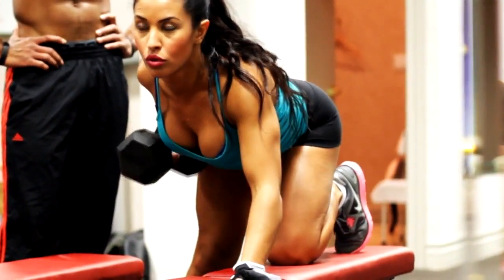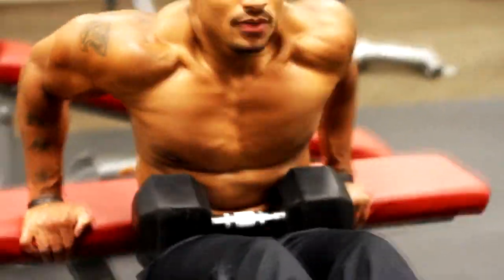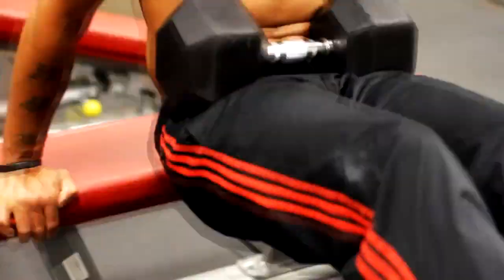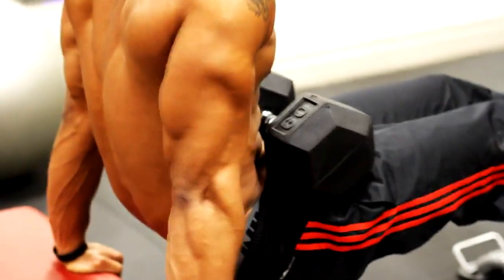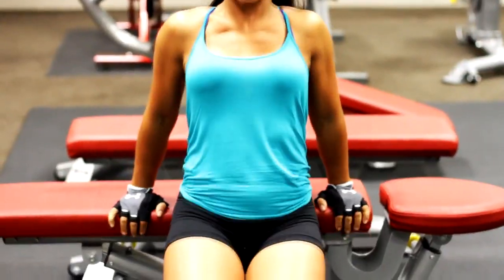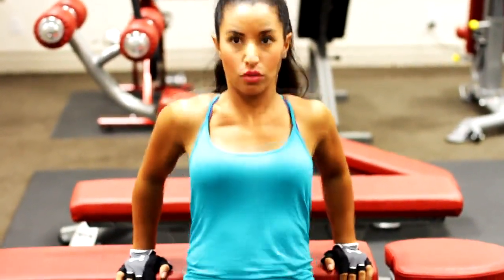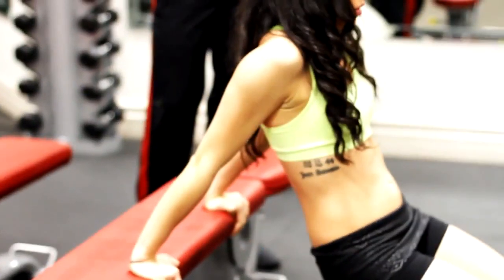Then we went into dips. I can do dips forever, so I put the heaviest weight in the gym on my lap and knocked out as many as I could. I also put my leg up to increase resistance. My partners kept their legs on the floor with no added weight, which is perfectly fine for someone who's not as strong yet.